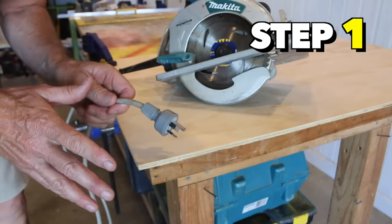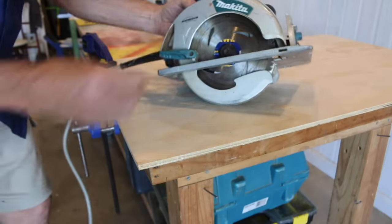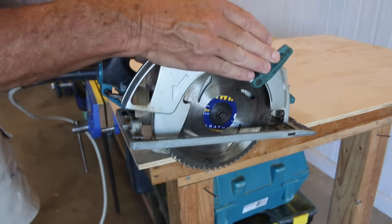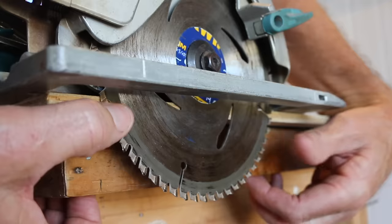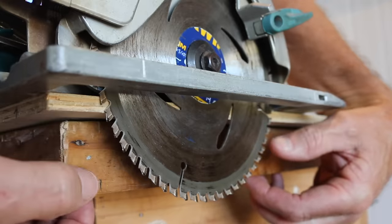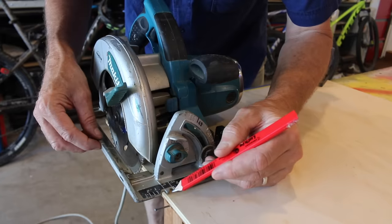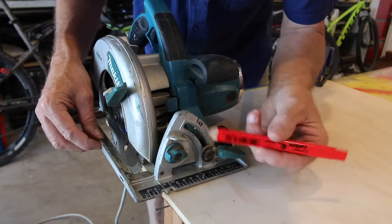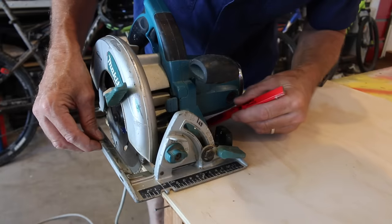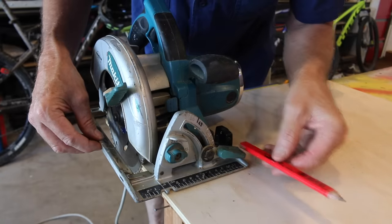The first thing we need to do with the saw unplugged or the battery removed is lift the guard and then rest the blade hard up against the edge of the plywood. Now with that blade hard up against the edge of the plywood, come around to the back of the saw's base plate, which is all the way over here. Then with your pencil, mark a line along the back edge of that base plate, and then do the same thing down the other end of the plywood.